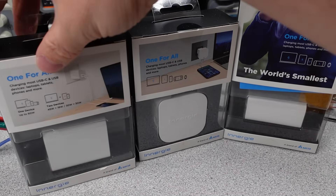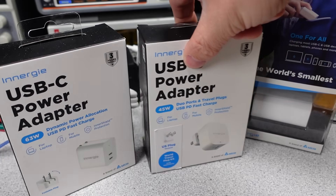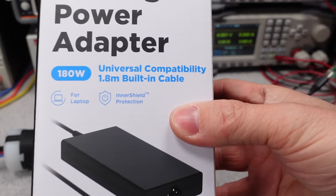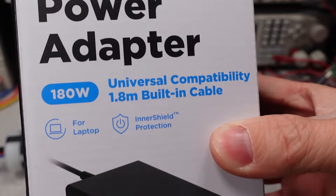Thanks for watching. Next week I'll be looking at these Energy brand power adapters — an offshoot of Delta power supplies, who are pretty well known in the laptop power adapter market. There's a calendar on the website linked in the description of upcoming videos, so check it out. I have many more of these adapters. Thanks again, and bye.